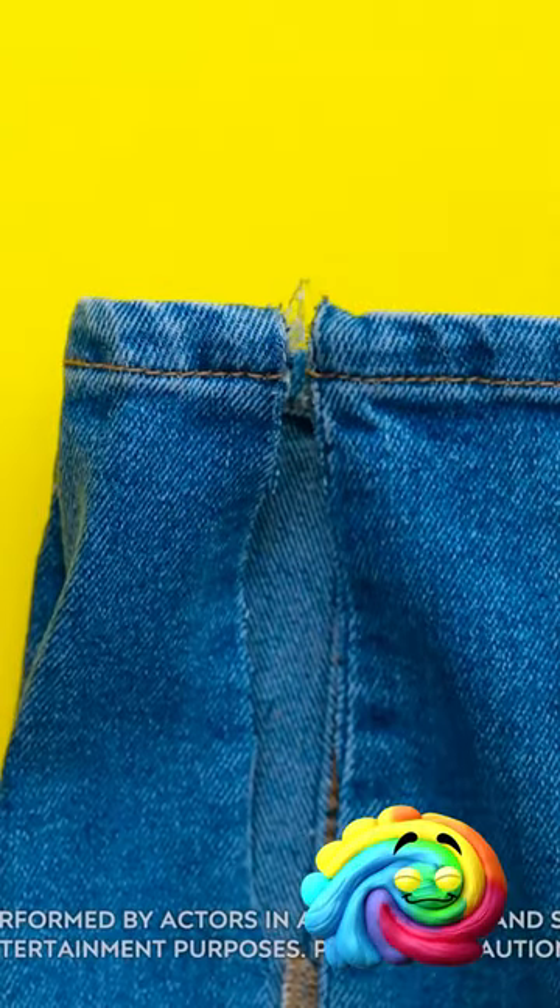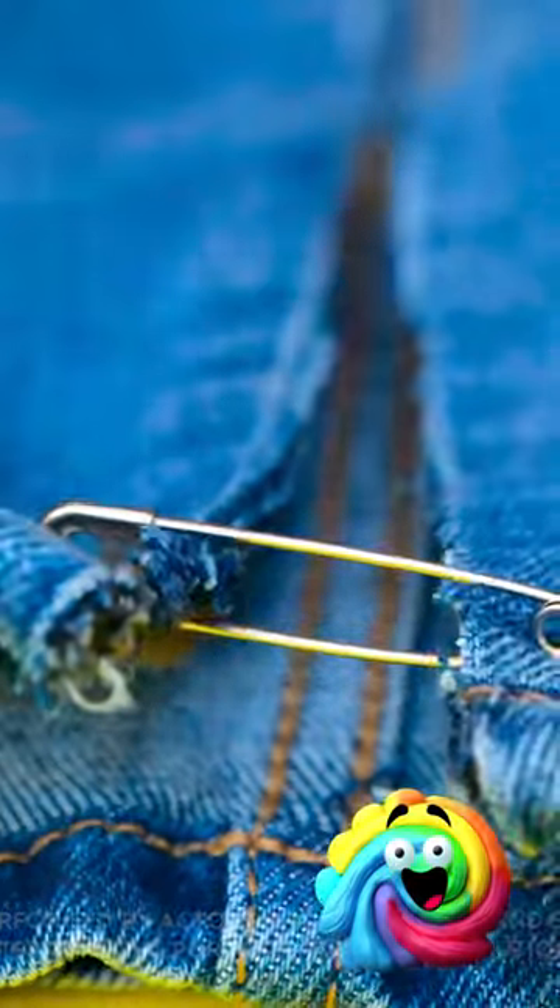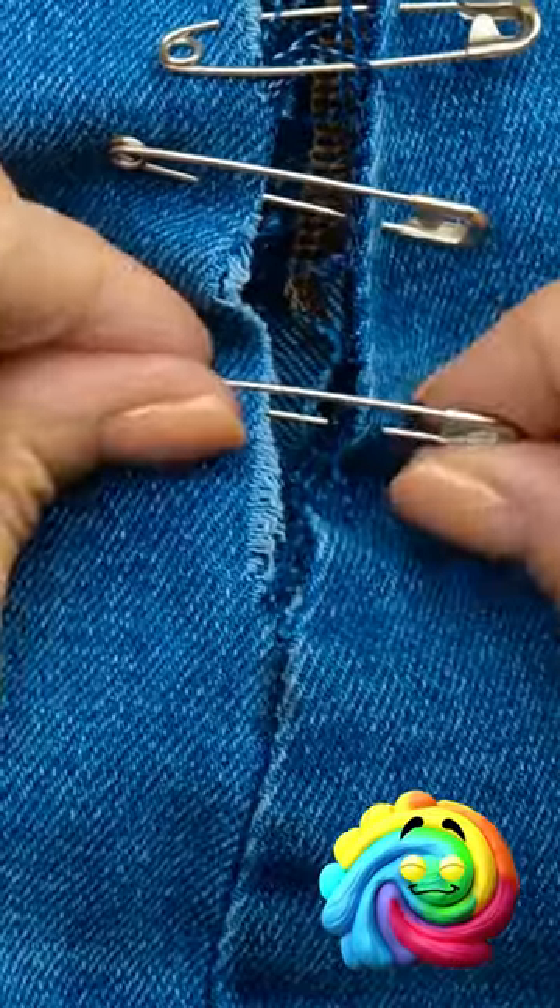Now I'll need the safety pins. I'll loop it through the cuff of the jeans, then I'll secure it. I'll do this all the way along the seam, keeping the pins evenly spaced out. That should do it. Wow! They look great! And I feel so fashionable!